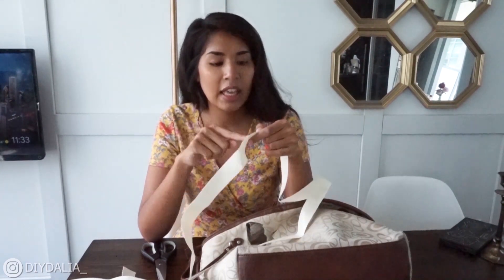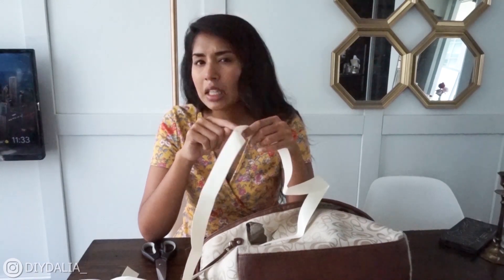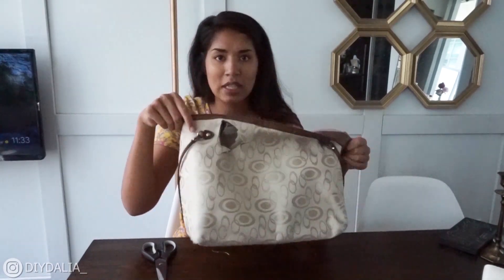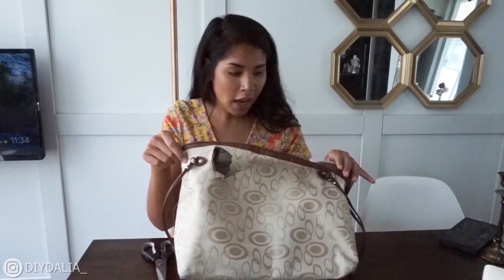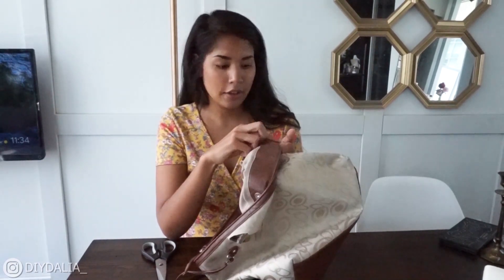My other option is that I bought a secondhand purse — you'll see it in the next tutorial because I used it for pieces. I thought it would be a great idea, since I have limited options, to use pieces of its leather to create the tote straps.